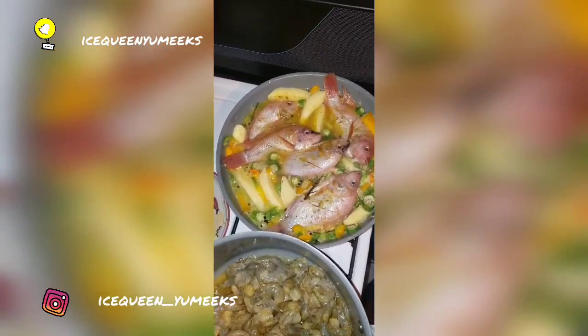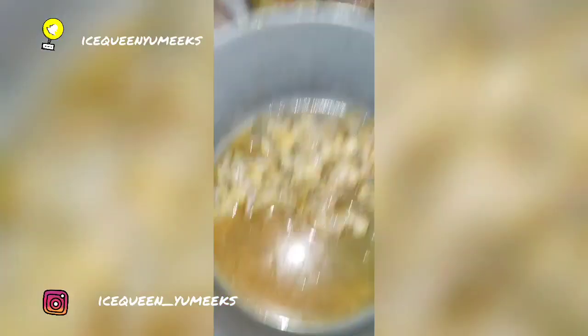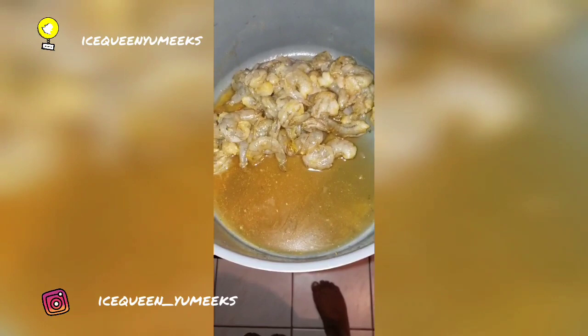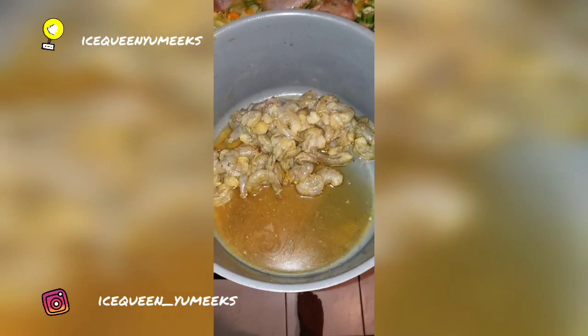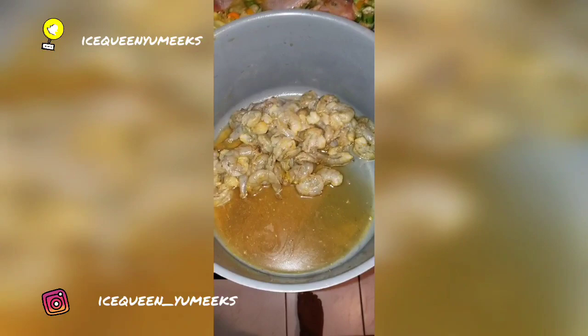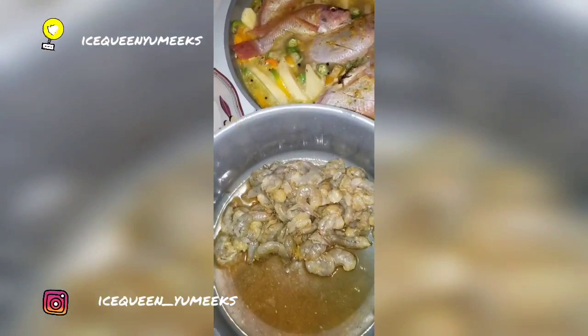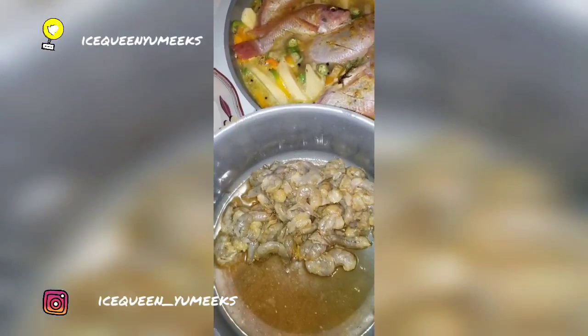I'm going to allow the fish to cook for about five to eight minutes before I add the shrimp. You don't want to overcook the shrimp because they might turn rubbery — it'll feel like you're chewing rubber when you eat them. Stay tuned to my video — the baby fish smell nice already!